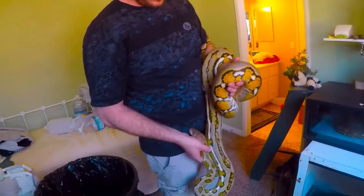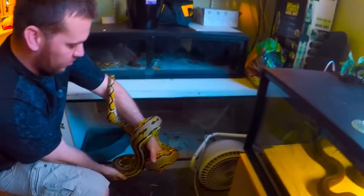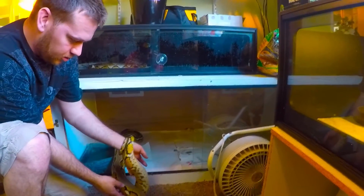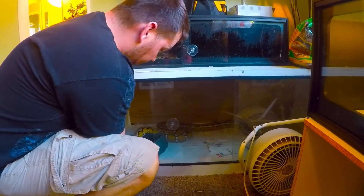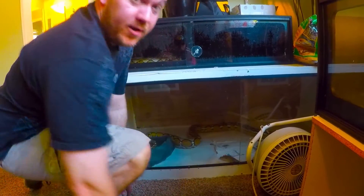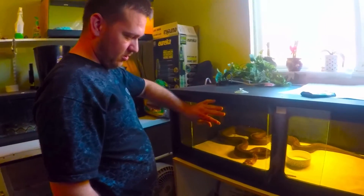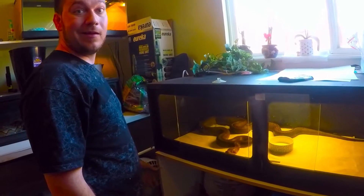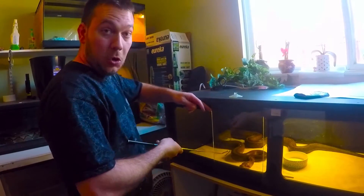I'll show you in comparison to my other girl, which is my golden child. These guys were about the same size about a year ago, before I started really feeding this one to get the eggs, because she's the first one to become ready. Cleopatra, which is the golden child, still has probably another six months before I'll start feeding her like this to get her big enough to basically have enough energy to make the eggs and become mature.